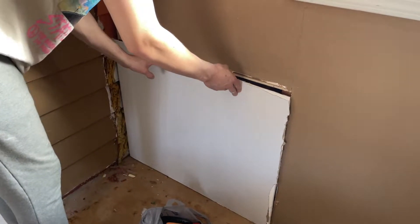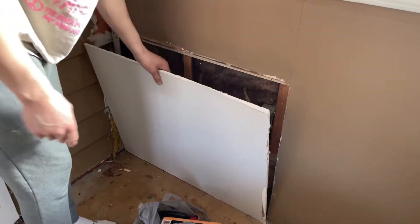Like a glove. Beautiful. Okay, measure that. Okay, good. Let's go.